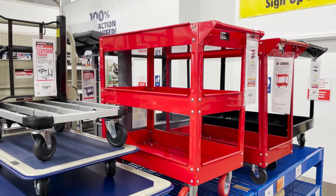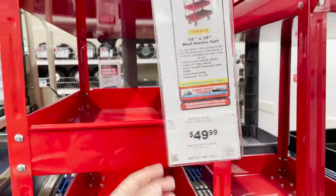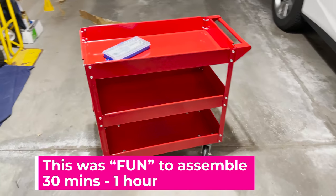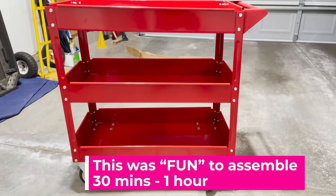The most expensive thing I bought all day was this cart. I specifically did this video around this because I need a better way to organize all of my 3D printing stuff that I'm selling — whether it's boxes, stuffing, labels, or the prints themselves. This cart has three different tiers and was only 50 bucks, metal with wheels that I can roll around. I can't really beat that for the price.